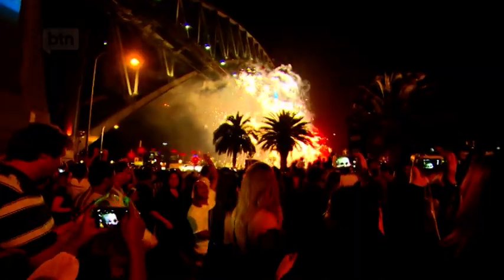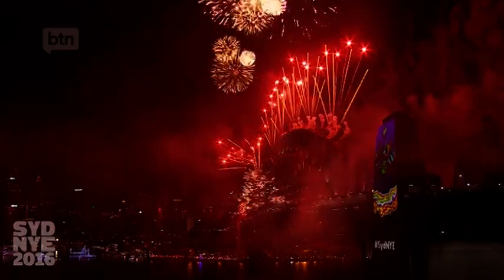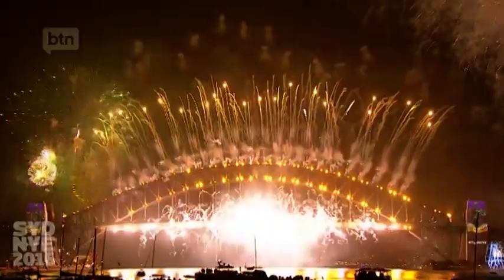Every year, millions of people tune in or tackle the crowds around Sydney Harbour to watch this epic fireworks display bring in the New Year. But have you ever wondered how fireworks, well, work?